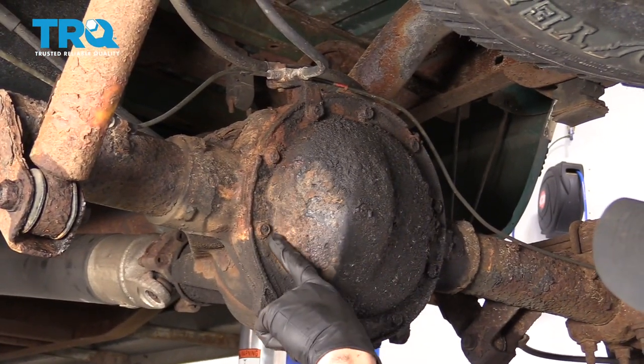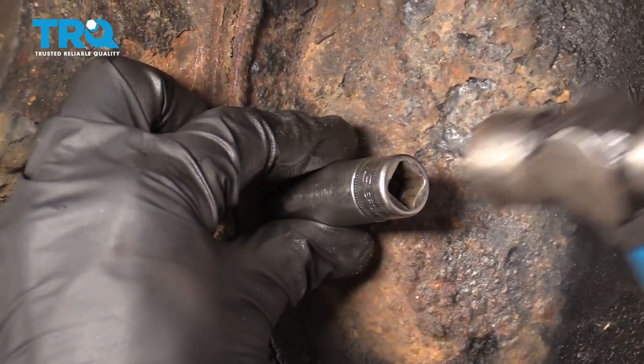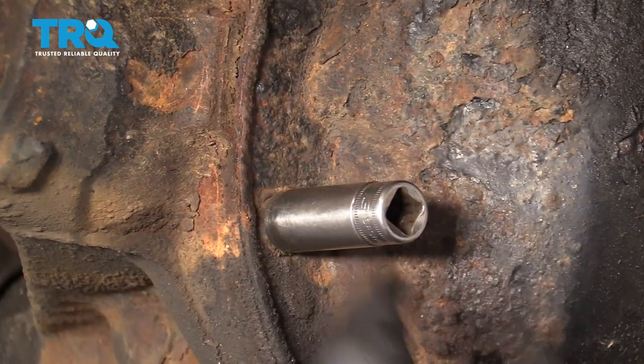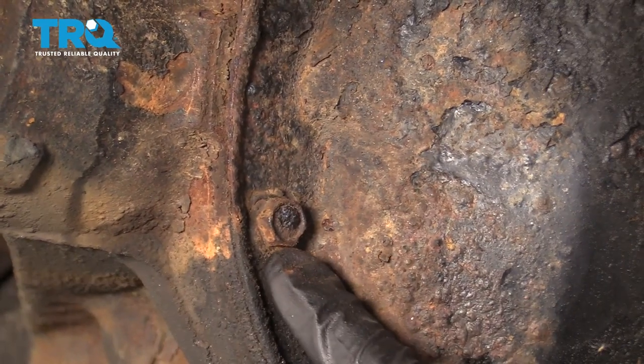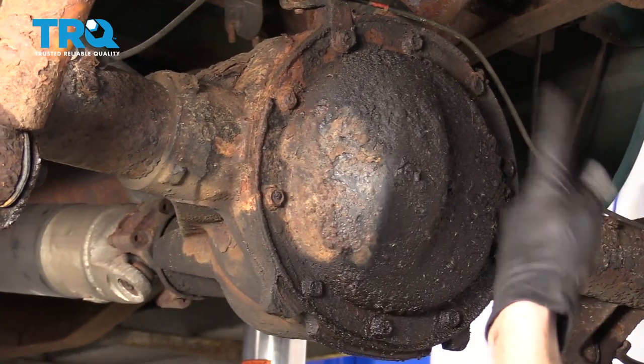Take a look at all these bolts and see if they look rusted and rotted. You might need to put your socket on and give it a couple of taps — that should break away the majority of the rust. Once you've done that, continue on with your 13-millimeter socket and remove all these bolts.